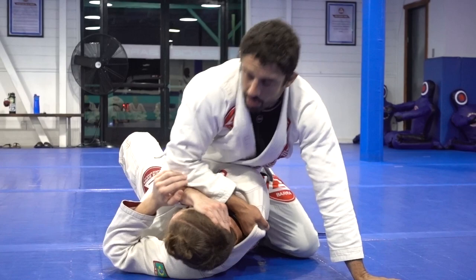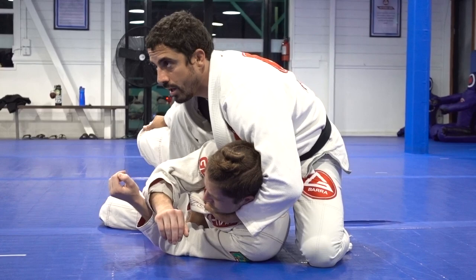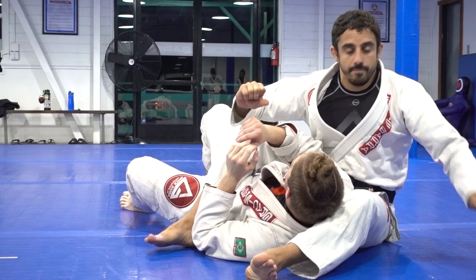So now I cannot choke him anymore, but I can take an opportunity to create another submission. So I'm going to pull him sideways, feed his hand to the collar. Now I'm going to grab the knee, and we go to the bow and arrow on the other toe, which is coming here — lock my legs, pinch, and finish. Very powerful submission, because the way we grip, plus the way we're twisting the opponent's body, creates a lot of power.